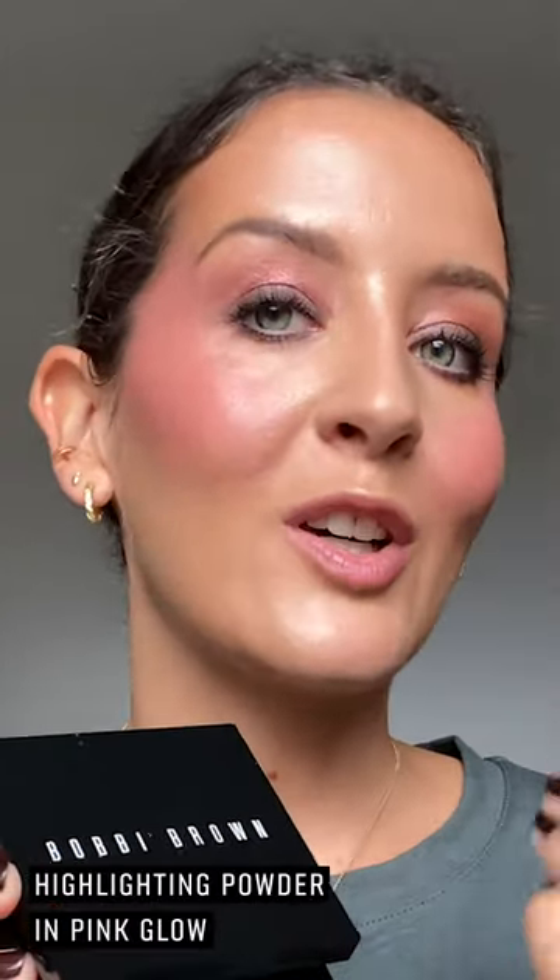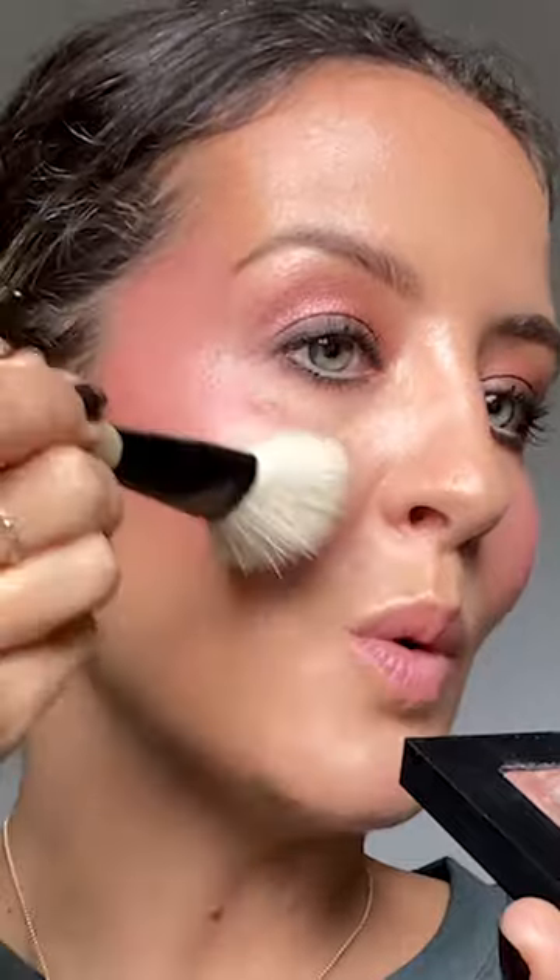Just to be a little bit extra for the glow, I'm going in with the pink glow highlighting powder. I'm going to use the angled face brush to sweep and place it from the top of the cheek up towards the temple, bouncing it on top of the pot rouge — you can already see it's giving me that really beautiful bright pop. It not only gives you that glow but brightens the skin and makes it look super healthy. For an all over glow you can also add a little bit onto the bridge of the nose, tip of the nose, top of the lip at the cupid's bow, and a little bit on the chin.